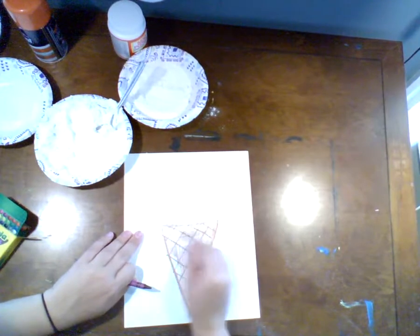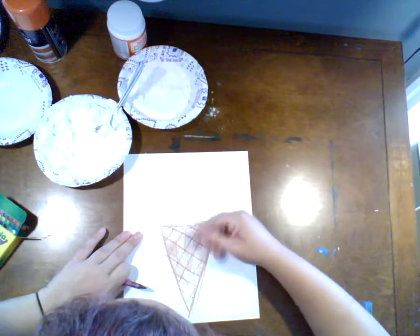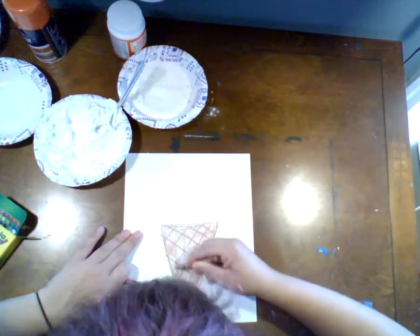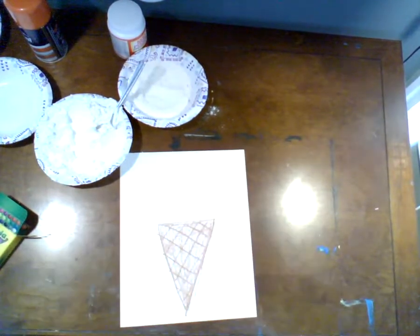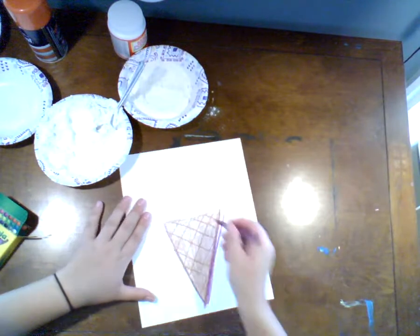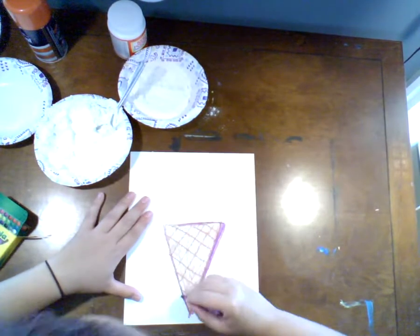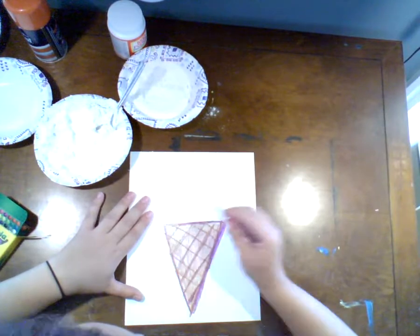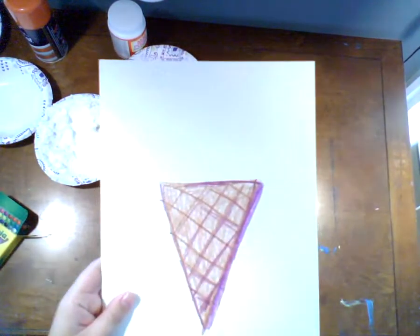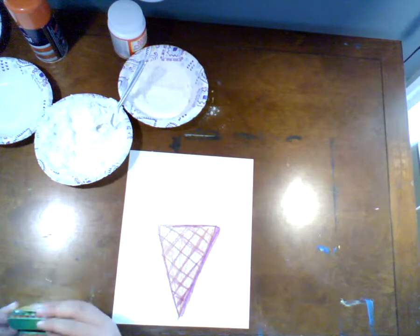Now I'm going to use this brown with very light pressure to color in the cone. I'm coloring quickly because this is not the most exciting part of this project — the most exciting part is the shaving cream puffy paint. The important thing is that I try not to leave a whole bunch of crayon stroke marks all over my project. I'm doing purple as a cool shadowy accent just to give my cone a little more depth and interest. Very simple — and now the star of the show is going to be our shaving cream puffy paint.